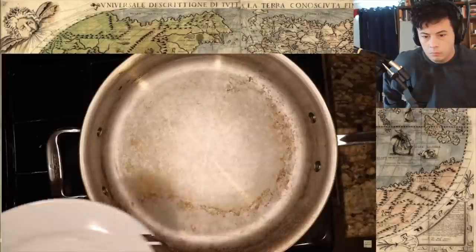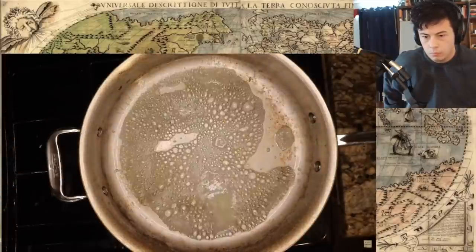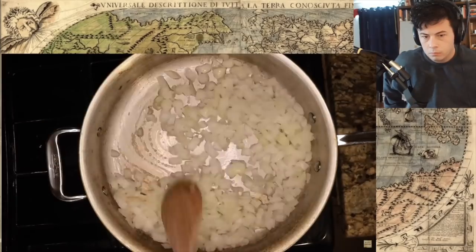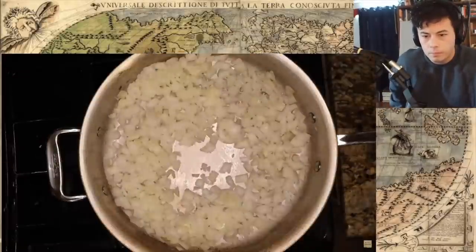And now for the onions: take a pan, put it over medium heat, pour in your oil or melt your butter, then add the onions and fry them until brown. Browning the onions can take between 7 and 10 minutes, which is perfect because I am just aching to tell you a bit about medieval peasant food.